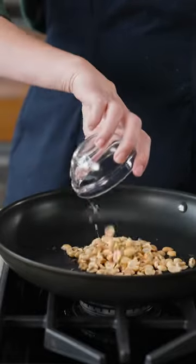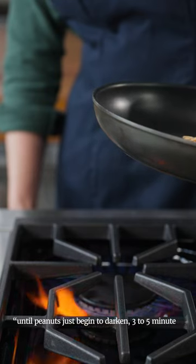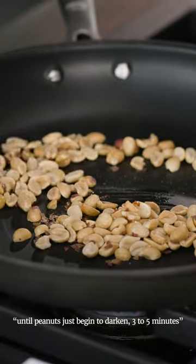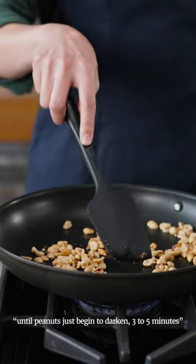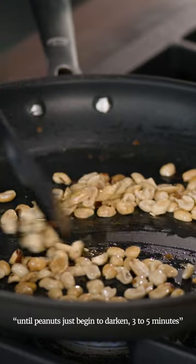So what do I mean by this? Well, in this recipe, Andrea tells us to cook the peanuts until they just begin to darken, and that it should take three to five minutes. The reason she gives a range is medium-low heat on your stove is going to be a little bit different than medium-low heat on mine. So whether it takes two minutes or six minutes, you should cook the peanuts until they just begin to darken.